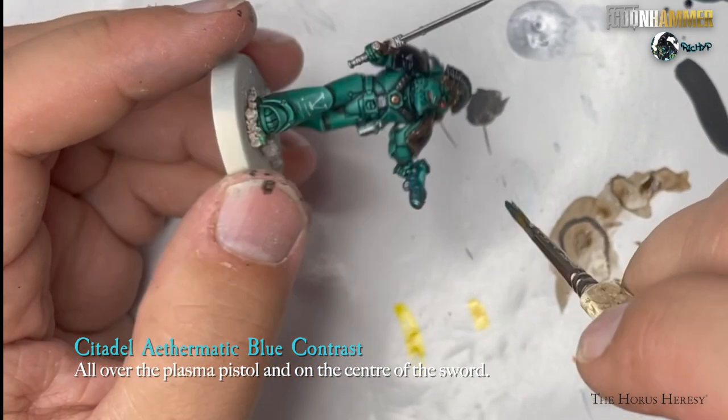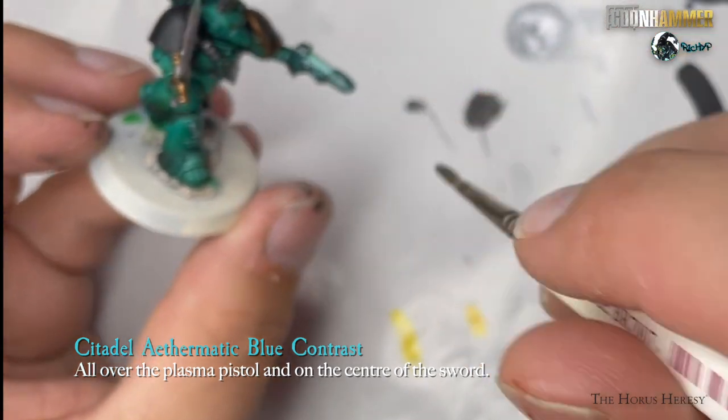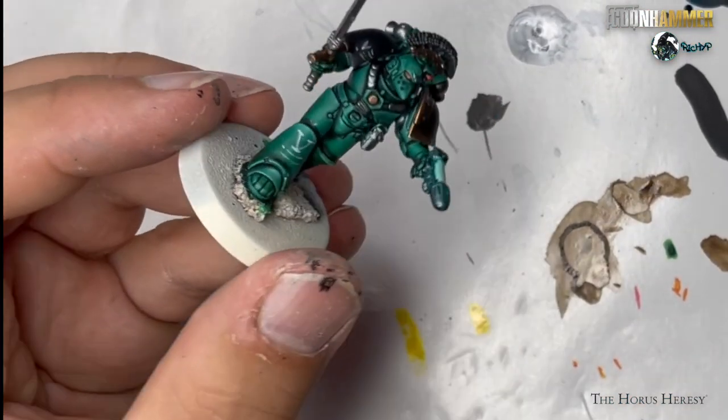Finally, as this model has a plasma pistol and a power sword, I use some Citadel Aethermatic Blue Contrast Paint to cover the entire plasma pistol and the centre of the sword.